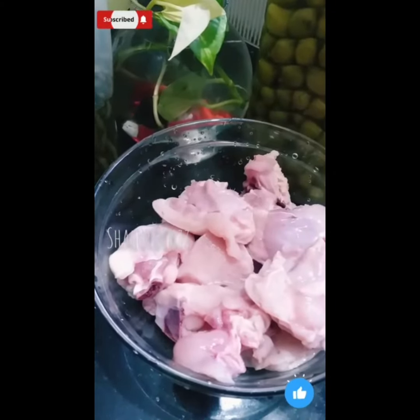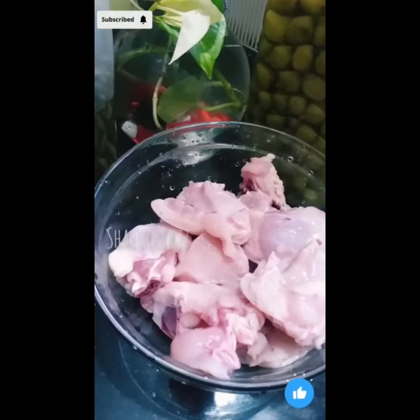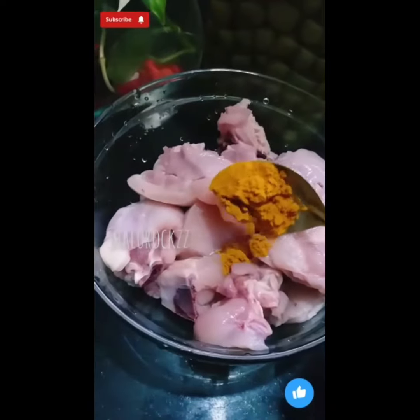Hello dear! Welcome back to our channel! Welcome to this video. Welcome to this chicken fried recipe.